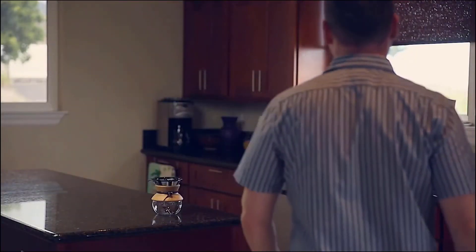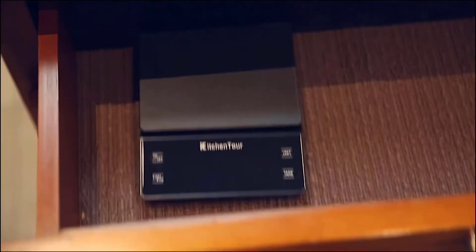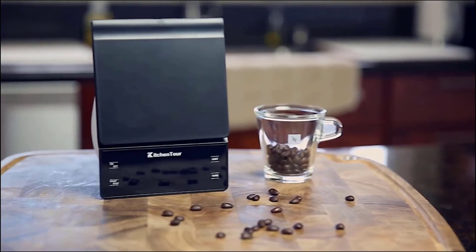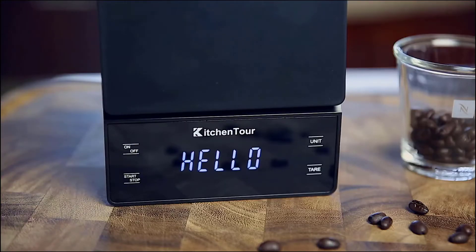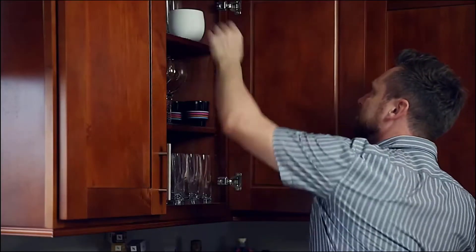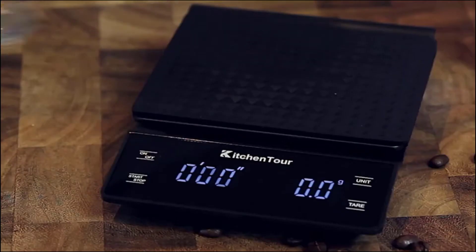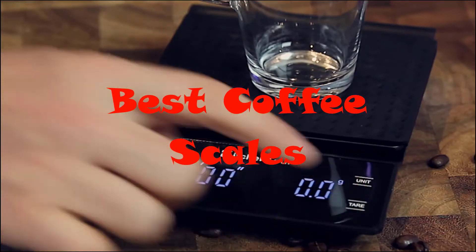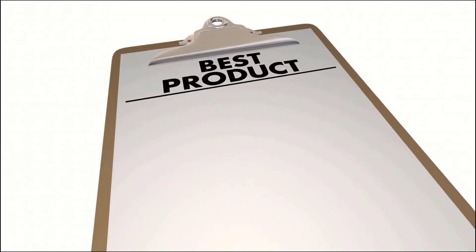If you want to have the absolute perfect tasting cup of coffee time after time, then you really should consider investing in the best coffee scale. The best scales for coffee brewing remove all the guesswork and help you make amazing tasting coffee exactly the way you like it every single time. Every hand drip coffee lover will have a professional coffee scale which includes weight and timer. In this video we're going to look at the top five best coffee scales available on the market today.